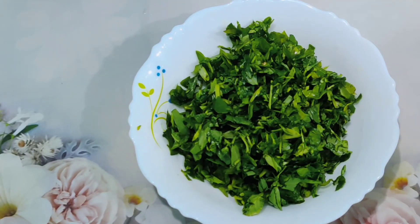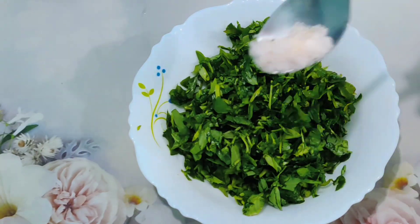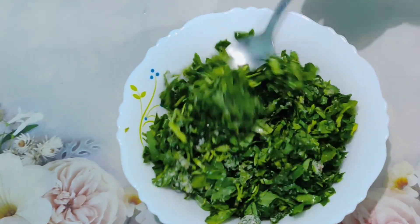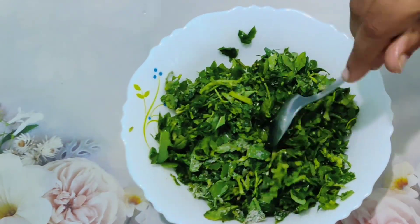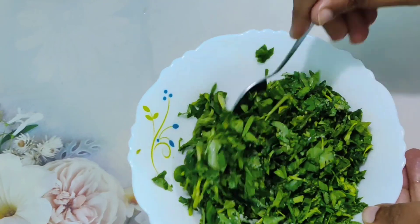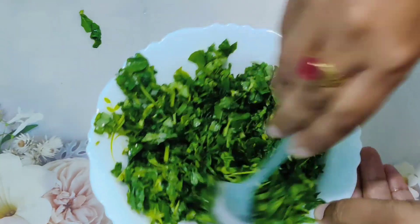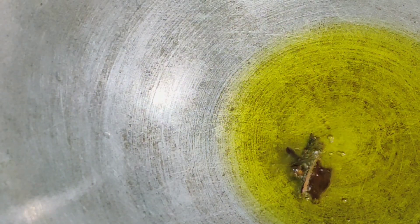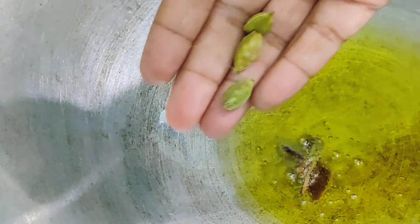Take 1 cup of fenugreek leaves, or methi. Add a quarter teaspoon of salt, mix well, and let it rest for 10 to 15 minutes. Meanwhile, heat oil and add 3 cloves, 1 cinnamon stick, and 3 green cardamoms.